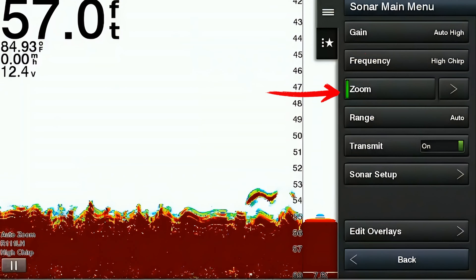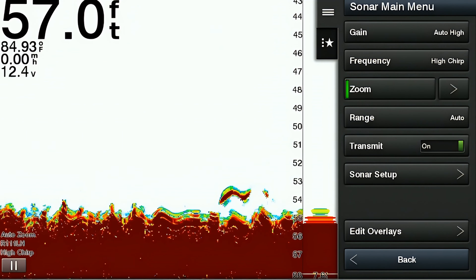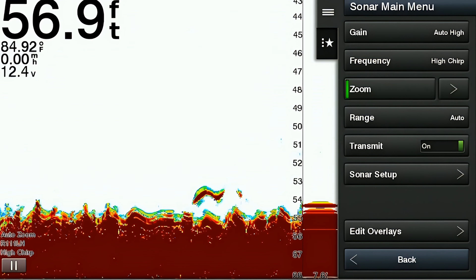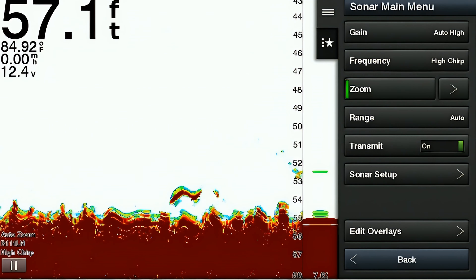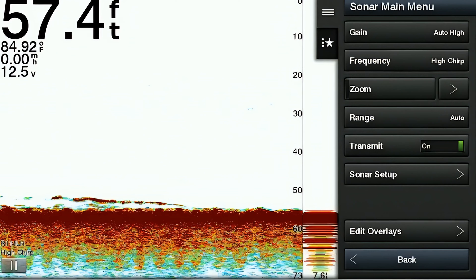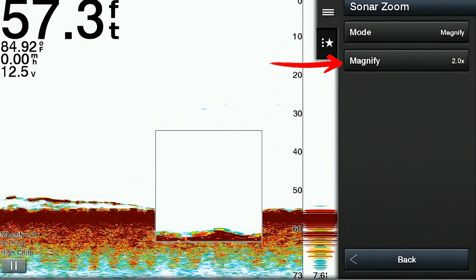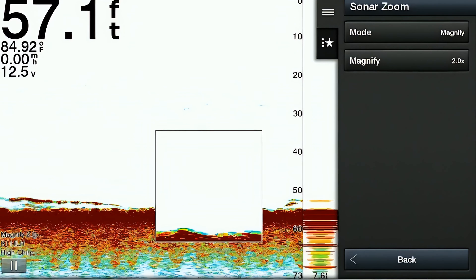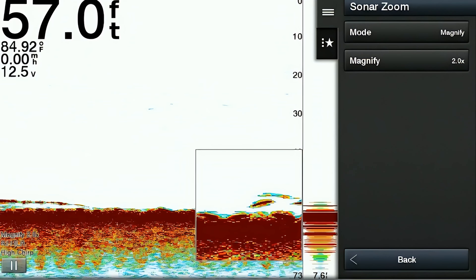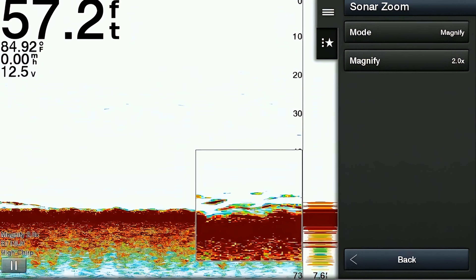The zoom feature allows you to enhance the detail and clarity of objects within a selected area. It's very useful for pinpointing targets or observing details in bottom structure or a particular section within the water column. Within the zoom feature, there are three different options. The first is manual zoom, which lets you manually set the magnified area. The second is the magnified feature, which enlarges a portion of the screen and enhances the resolution and detail of the selected area.